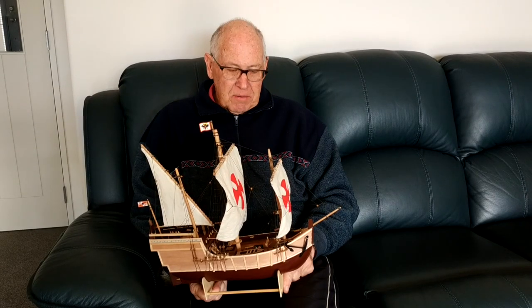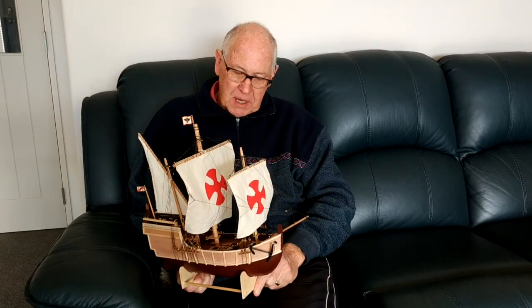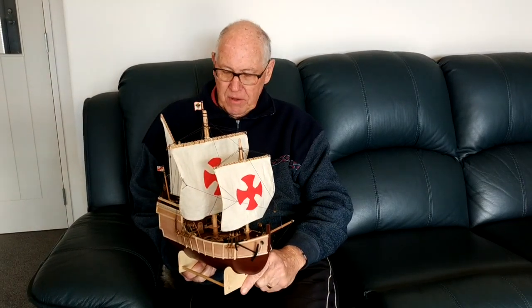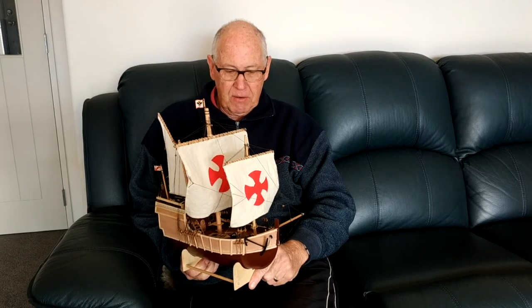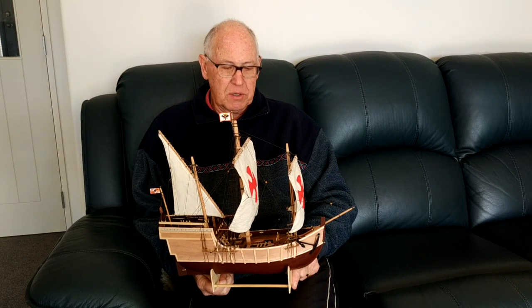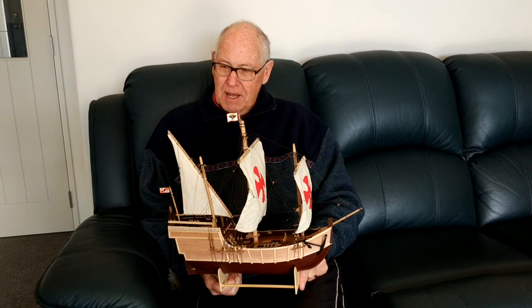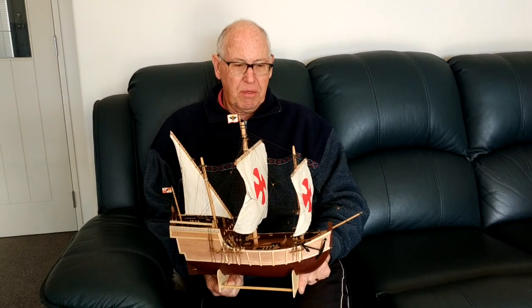So there you are — that's what was involved in building this lovely model of the Pinta. I'm very proud of the model; it's come out really really well, especially because I had no guidance at all in making it. I'm now looking forward to making the Nina, and that will make a lovely little set of three.